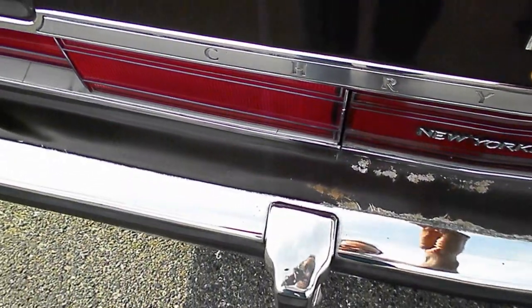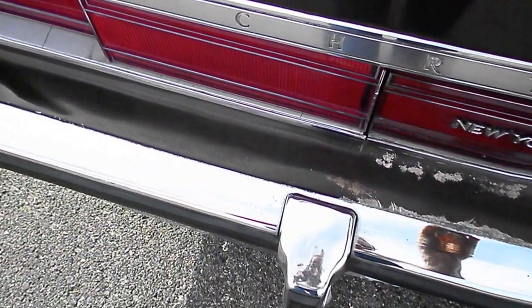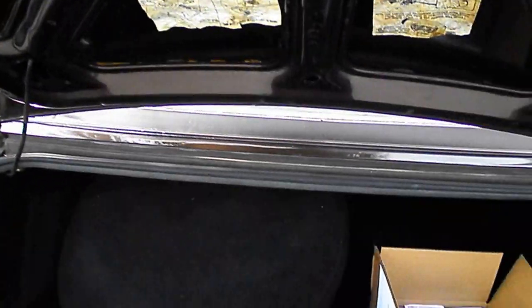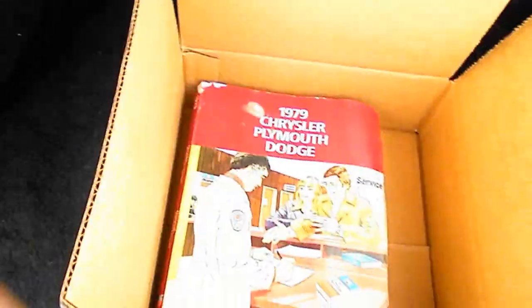Not many of these old cars are around anymore — these old R-bodies. The struts were replaced; they were starting to go. I'm going to get the air conditioning recharged on it. It even came with service manuals — somebody threw in a couple of service manuals. Isn't that nice? It's all ready to go.